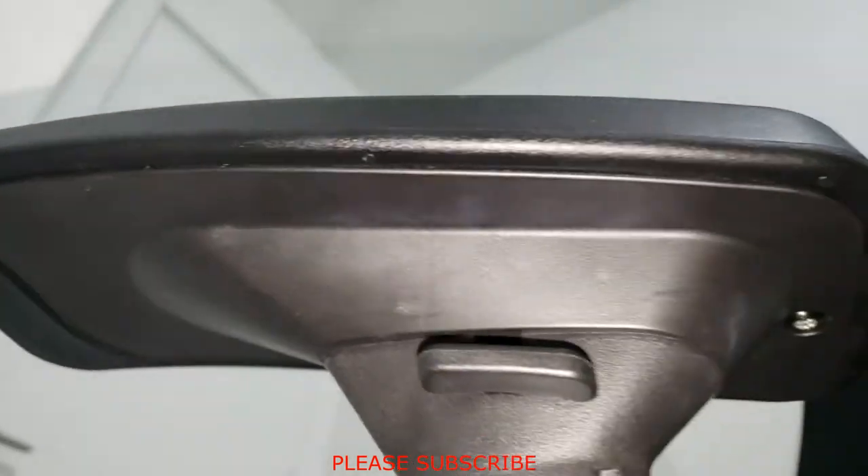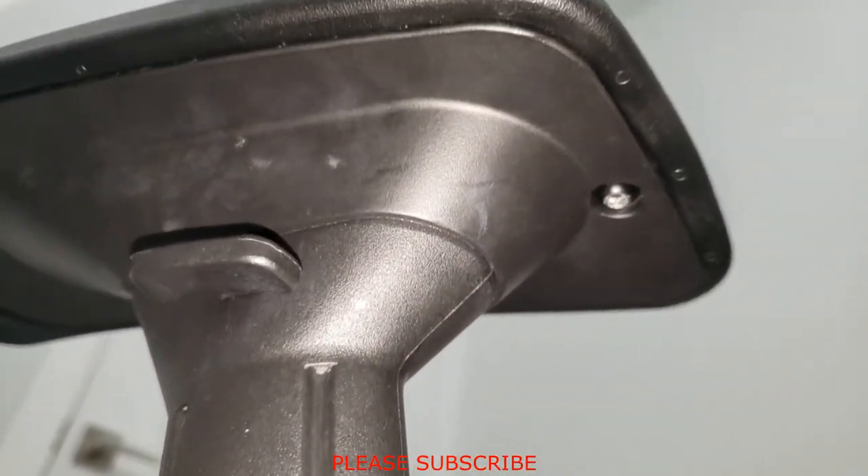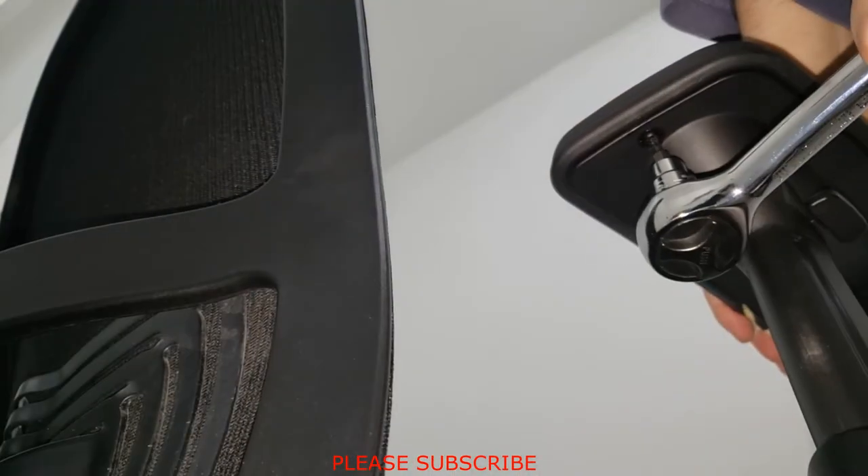With the screw tight, you can see that the armrest is sitting evenly onto its base. Now repeat the same procedure for the other side.